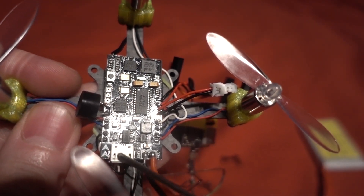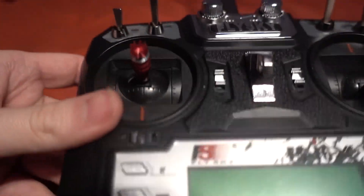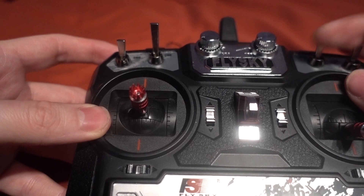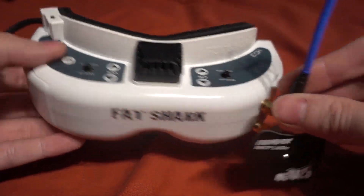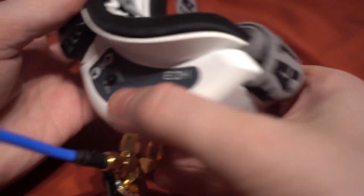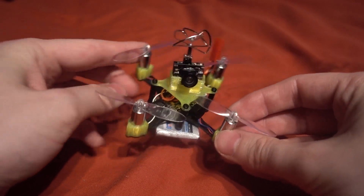For the transmitter I'm using the Flysky i6X — I did a video on this previously on how to set it up. I've got a switch for arming and a switch for mode selection. For FPV I'm using my FatShark Dominator HD3s with an Invader patch antenna from Menace RC, an Omway cloverleaf antenna, and the FatShark diversity receiver, using the DVR to record the footage.